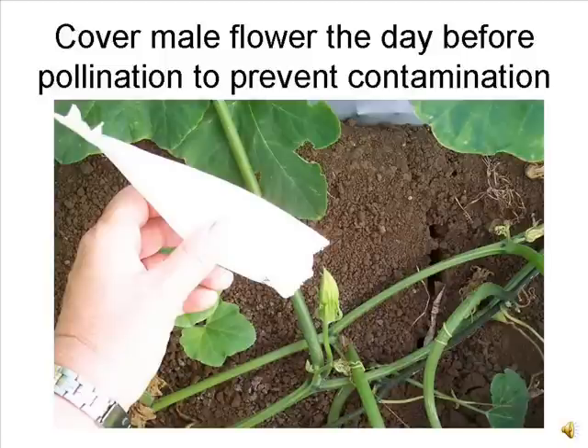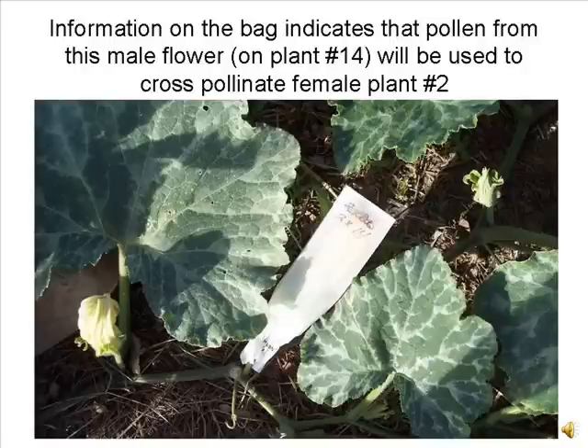Flowers must either be covered or tied shut the day before they open. Flowers that will open the next day are swollen and slightly yellow in color at the tip. In our breeding program, we use a small waxed bag to cover the male flowers. Alternatives include the use of a string or a clip. It may be convenient to indicate where the male flower is to be used the next day by writing the pedigree on the bag. The standard is to write the female first, followed by the male. In this example, the male flower is covered on plant 14 and will be used to pollinate a female flower on plant number 2.